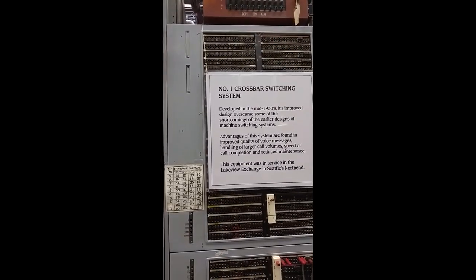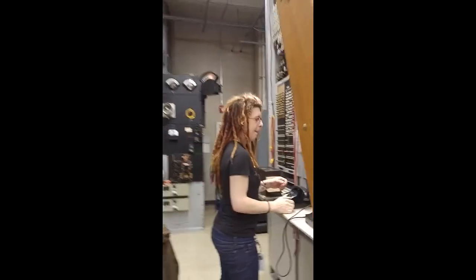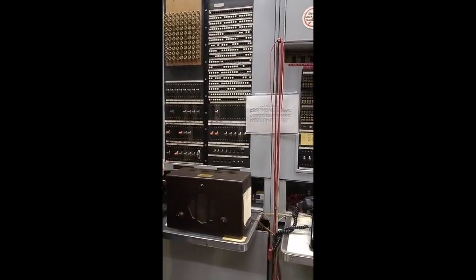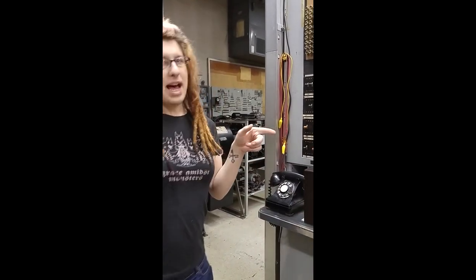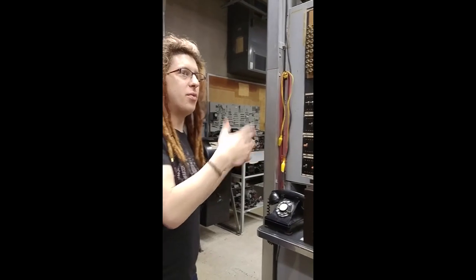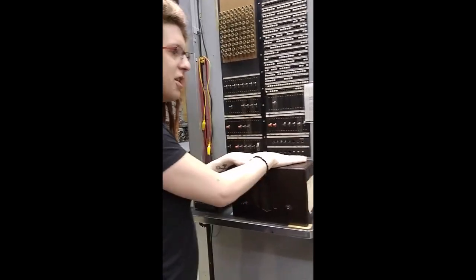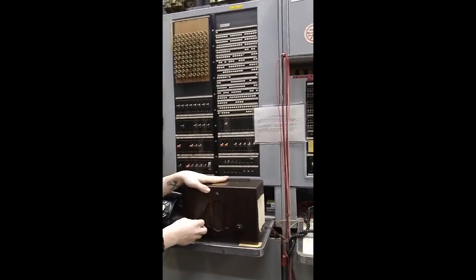One of the main advantages of the number one crossbar was something called multi-frequency signaling, which was added to this machine in the 1950s. At the panel system, I mentioned what language — really what signaling type — it speaks, because if you're calling from there to here, that machine has to have a way of telling this machine what you dialed and what to do. The panel system had a very old, very unique type of signaling, but in the 1950s this one here was retrofitted with something a lot more modern called the multi-frequency signaling system. I'll dial a call and let you hear what that sounded like.